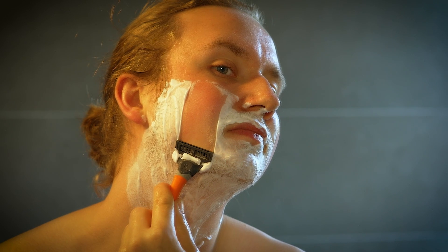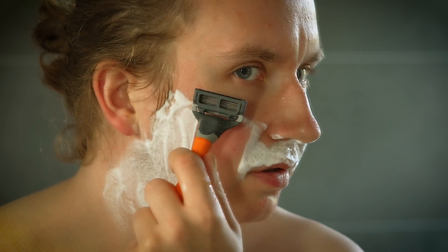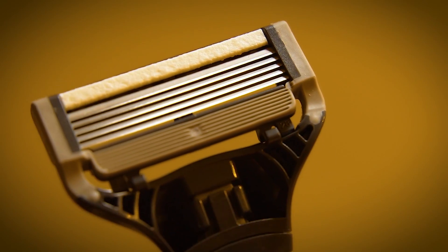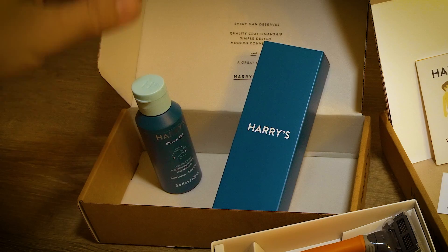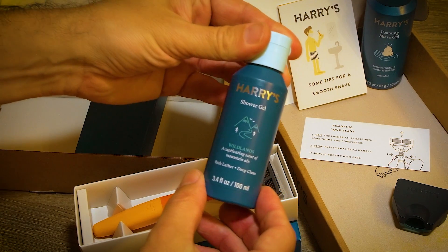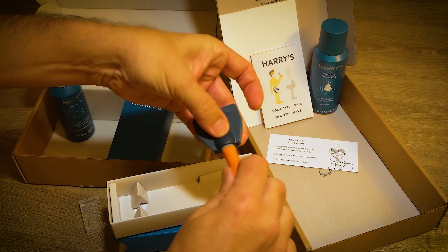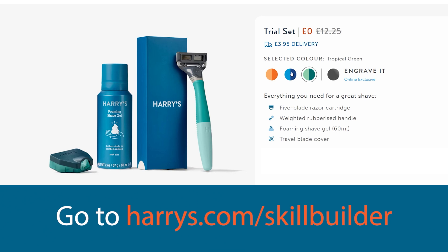Our sponsor today is Harry's. Last year my son joined the Skill Builder team and he now edits most of the videos, but occasionally appears on camera so he needs a nice clean close shave. He's loving the Harry's foaming shave gel and the beautifully weighted five-blade razor — it's got a little trimmer blade on top that makes it easy to get to hard-to-reach places. Harry's is offering a free trial set which includes shower gel that leaves your skin smooth and conditioned. All you have to do is cover $3.95 for delivery — follow the link in the description to harrys.com/skillbuilder.